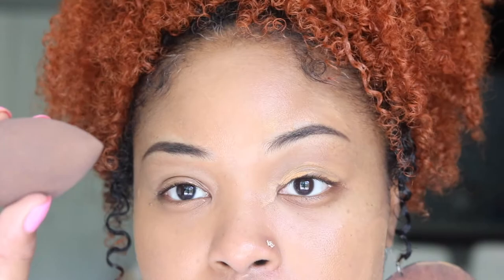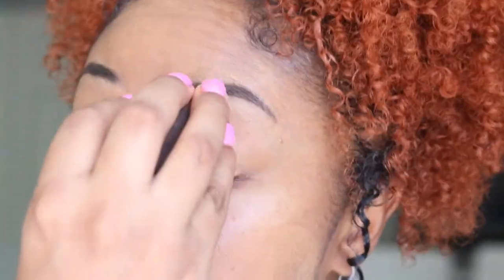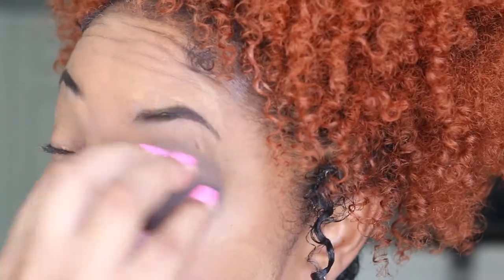Then I'm going to take my Beauty Blender to really finish blending the foundation on my face. This is what my face looks like with the skin tint — it looks very natural, it's not very cakey, it's not real dewy, it's not real matte. It's kind of like the perfect combination; you can see just a little sheen across my face.